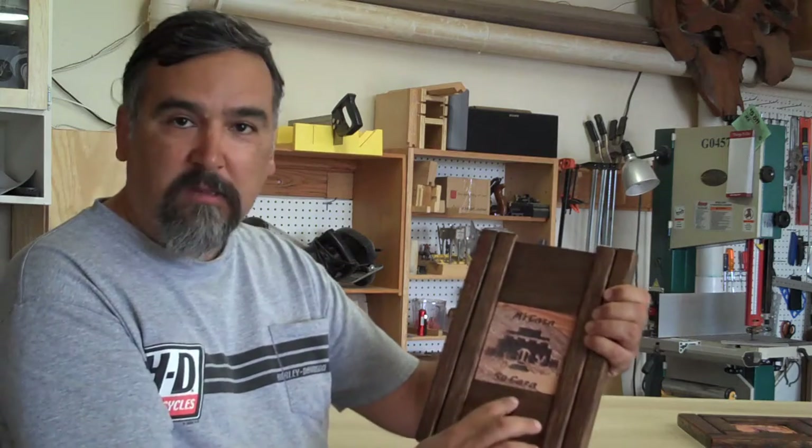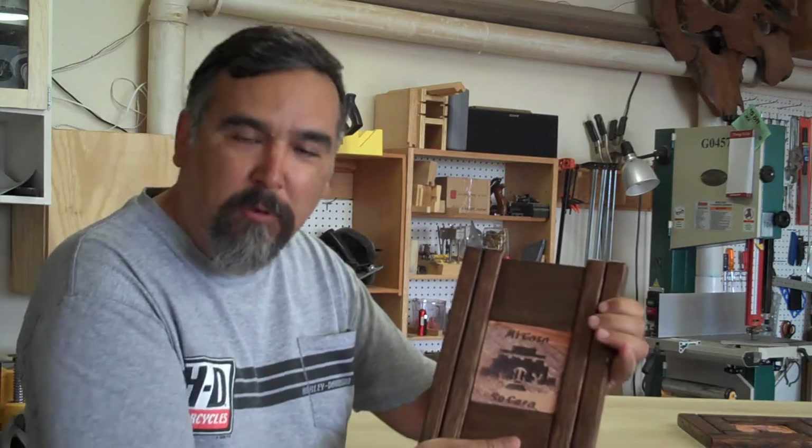Hello, Wayne of Wayne's Wood here. This is a Mi Casa Su Casa, and that's a common theme around here. You've probably heard it — my house is your house. This welcomes somebody into your home.